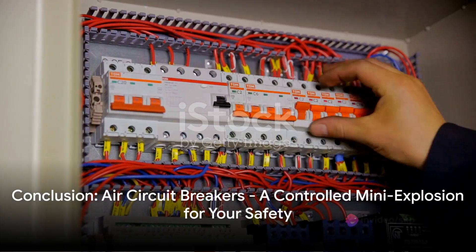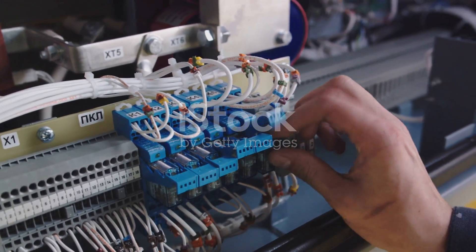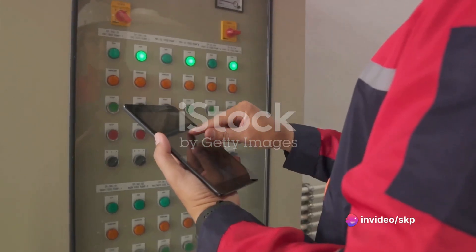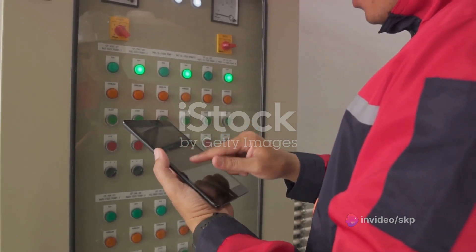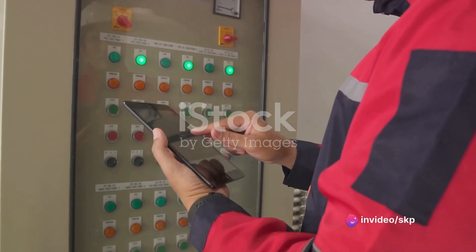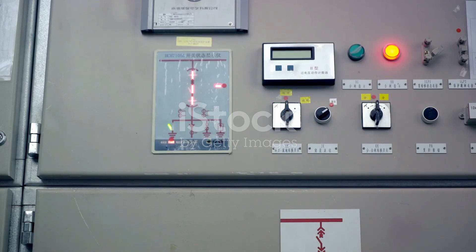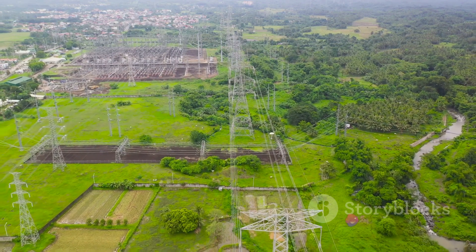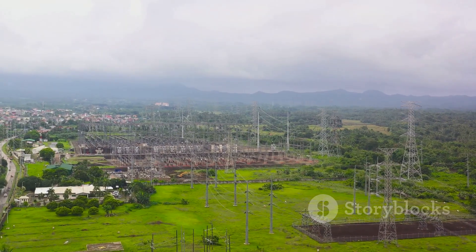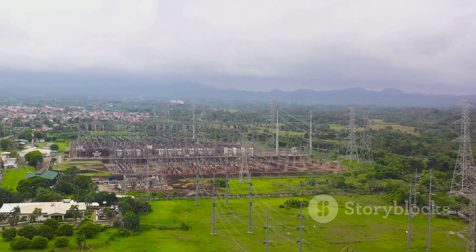In conclusion, air circuit breakers are truly remarkable devices. They operate on a fascinating principle, using a blast of compressed air to extinguish the arc formed during the interruption of a current — a controlled mini-explosion that happens every time you turn off a switch. They are eco-friendly, low-maintenance, quick-to-respond, compact, and versatile, making them suitable for a wide array of applications. However, like any superhero, they have their kryptonite: braking capacity, noise factor, sensitivity to contaminants, and suitability for high-voltage applications can be challenging. Despite these constraints, air circuit breakers hold their ground firmly in the electrical world. Next time you flip a switch, remember the mini-superhero inside the panel — the air circuit breaker — that ensures your safety and the smooth operation of your electrical devices.